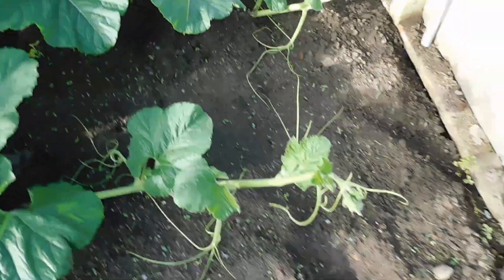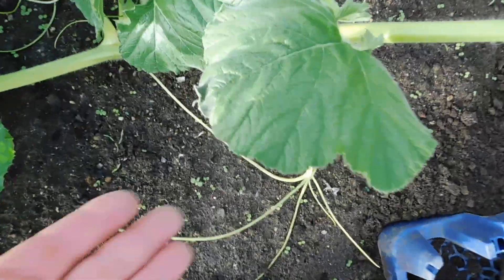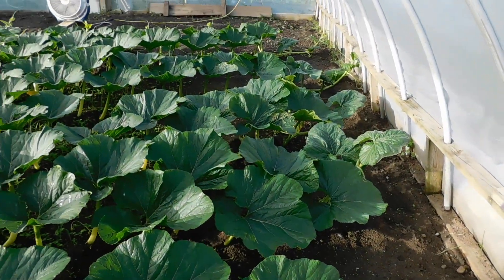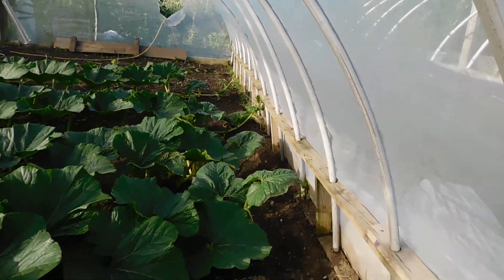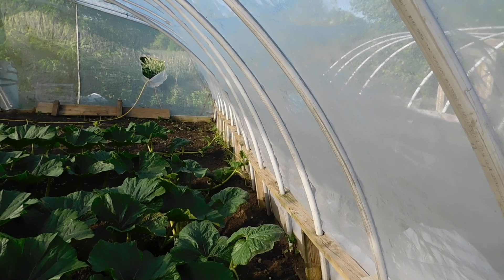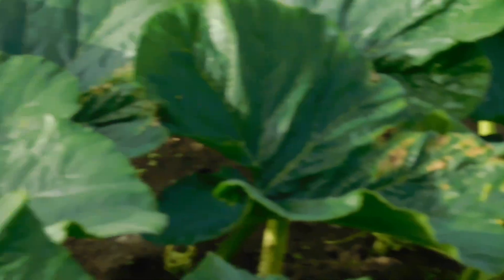Right now I'm getting scorched leaves here in Michigan. The plants are getting too hot in the hoop house. Here's a scorched leaf — it breaks my heart to see it. You can see it's melting around the edge; that's heat. I believe it's a combination of heat and nutrients — the salt in the soil from the fertilizers. The last couple of waterings I just watered without fertilizer, and I'm going to continue that to flush the salts out, which takes three or four waterings.